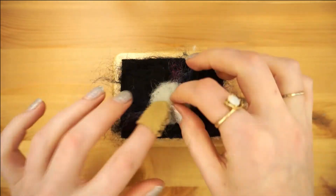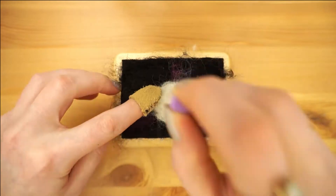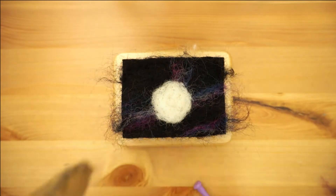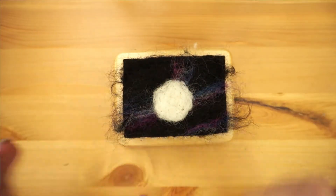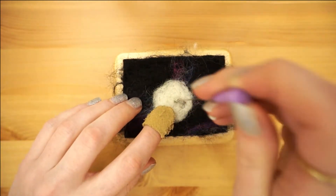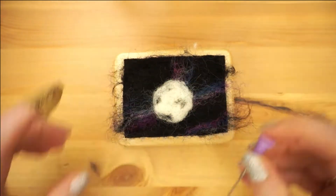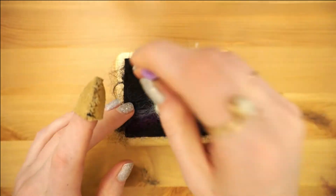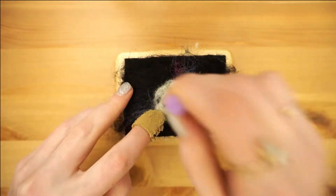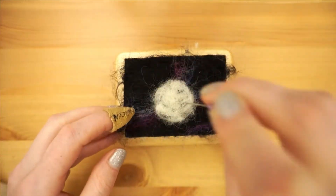Once the edges are secure you can fold the sides in over the edge and felt them down — that will help you achieve a nicer line if that's what you're going for. Layer more white until it's opaque and you can't see the black background through it. Next we add some craters using the gray wool roving. With this you can literally work with the tiniest strands just to give it some color. Add another layer of white on top to make the craters have more depth and not look so bold.